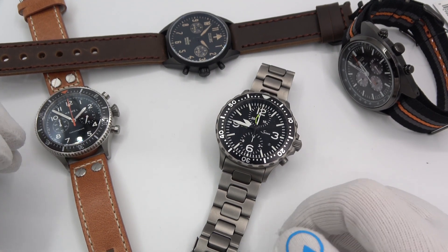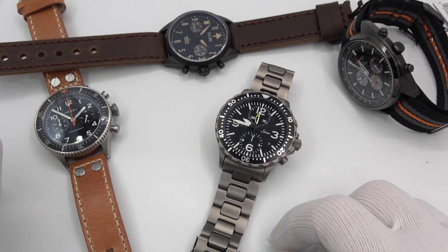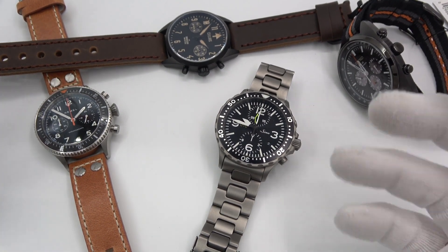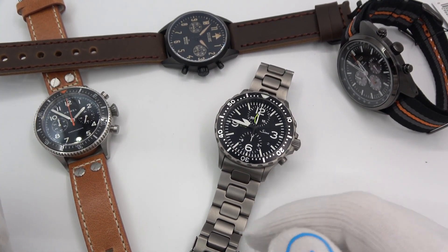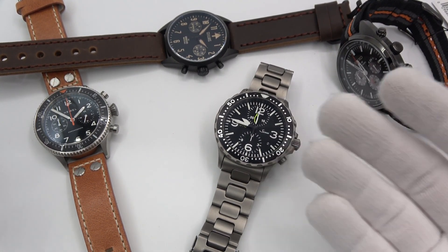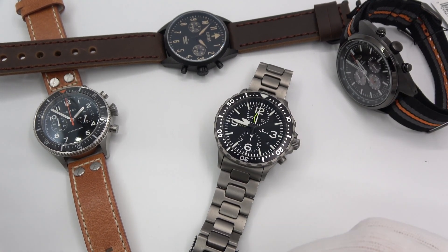Hi, this is Mark from LongIslandWatch.com and welcome to another episode of Watch and Learn. Today I want to tackle Mecha Quartz. What is Mecha Quartz? How does it differ from regular quartz? How does it differ from non-quartz automatic? Just take a few minutes to describe it all.